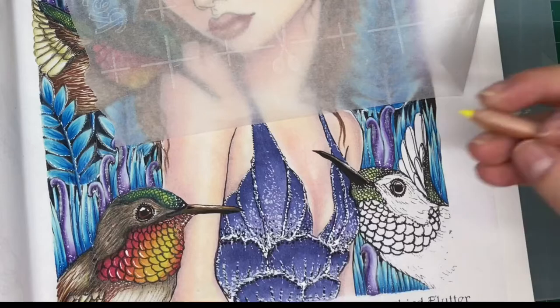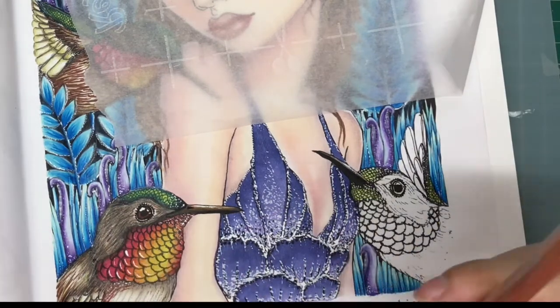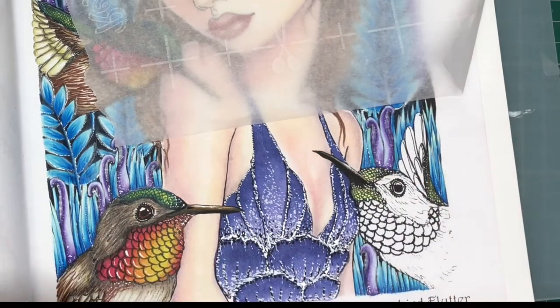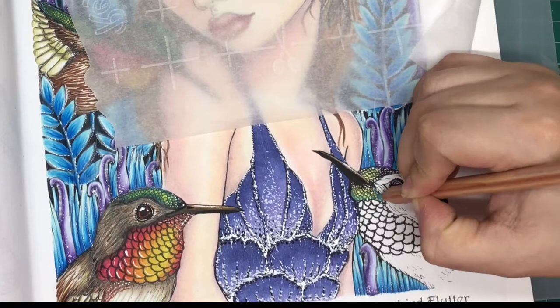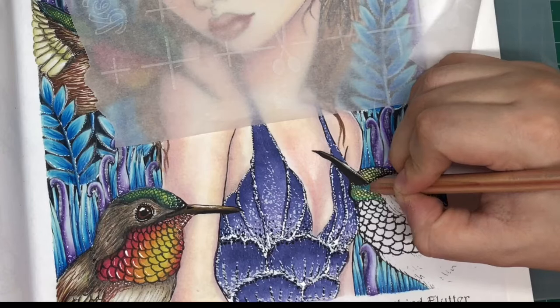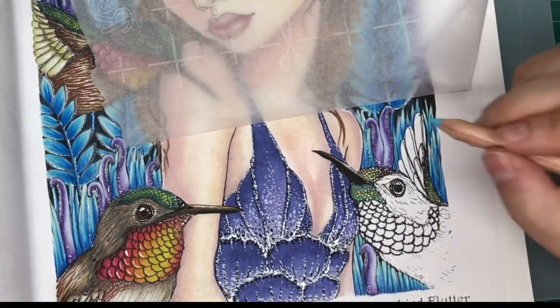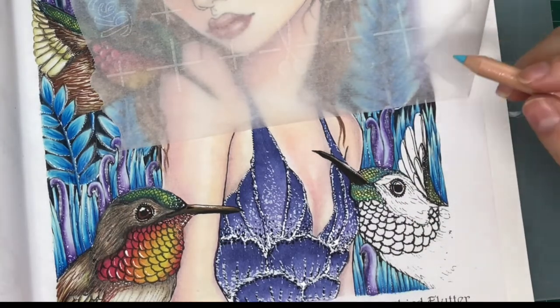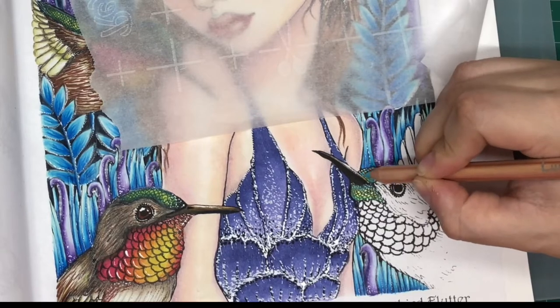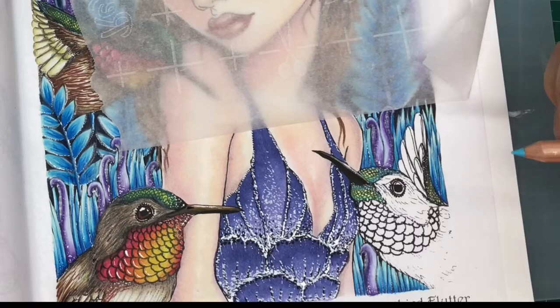Now I'm going to go ahead and take some lemon yellow and add it in the inner part. Then I'm going to add turquoise blue, just going around the edges, adding some more on the top right here on the edge. I'll add a tad bit more of that blue overlapping the green, and then add some on the wing area.